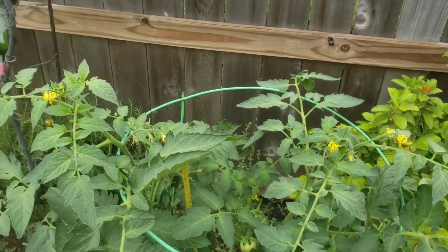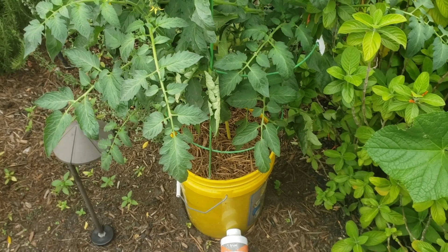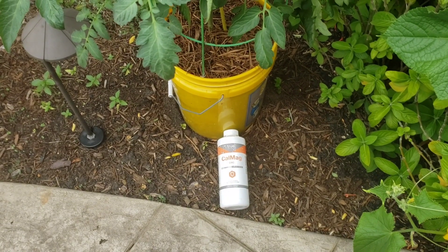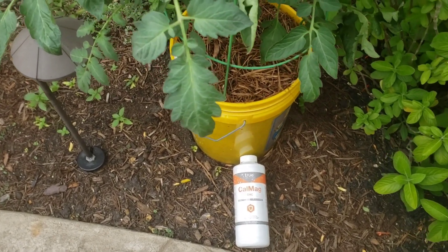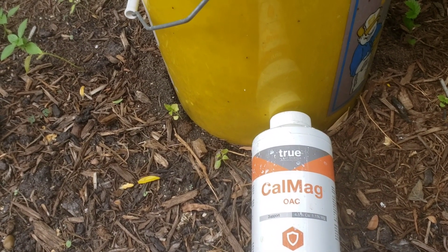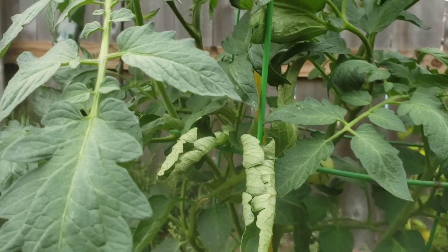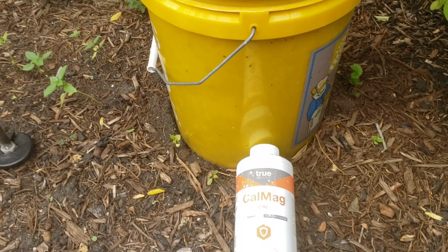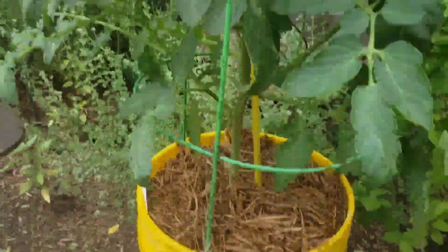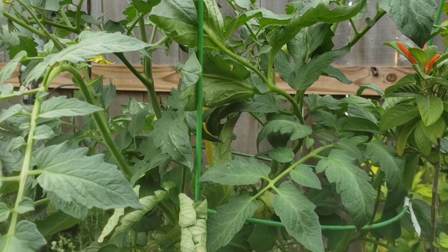I hope this has helped out. Blossom end rot has been my biggest issue in container plants. The key is consistent watering and a good calcium supplement. Most of these supplements also include magnesium — CalMag is 4.5% calcium and 1.1% magnesium. Magnesium is critical in the photosynthesis process as well. CalMag is available in a number of different brands, works fairly well, and is pretty affordable. That's it for this episode on how to control blossom end rot. Until next time, it's Jeff, your executive gardener — bye for now.